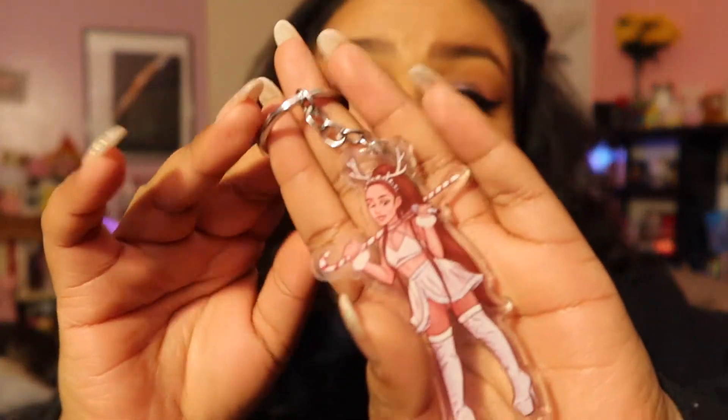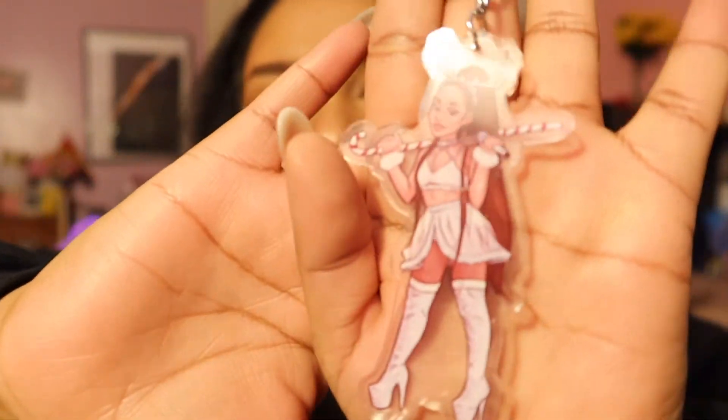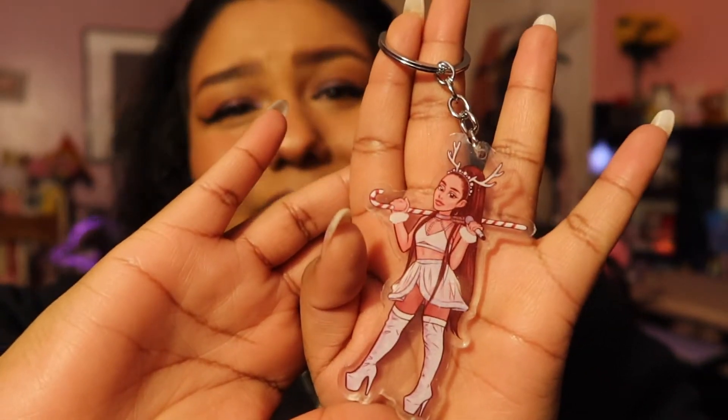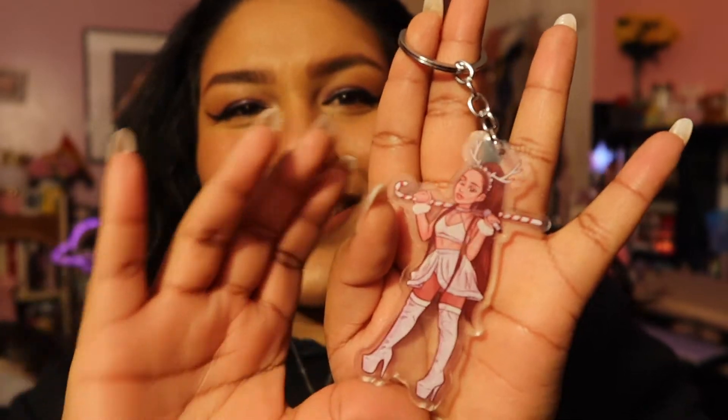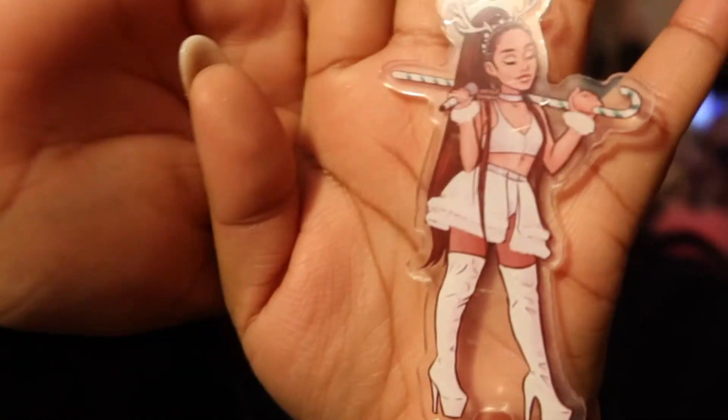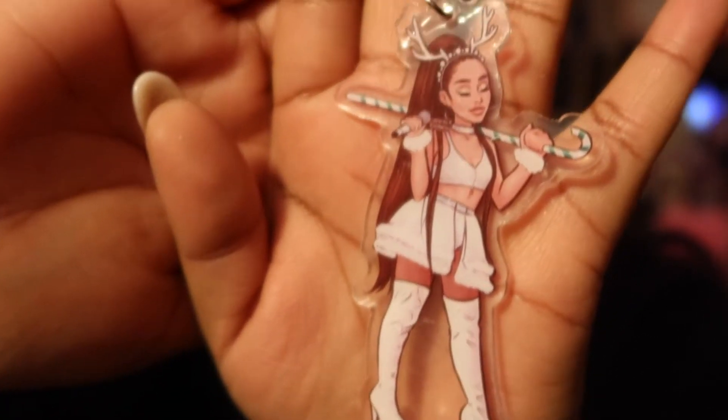Yeah, I do have an extra one — this is beautiful. I love this one; it was my favorite freaking Christmas outfit. Holy mackerel — in antlers! Hell yeah, thank you! So we have that there, the regular candy cane, and then there's one with a green striped candy cane and her eyes are closed.